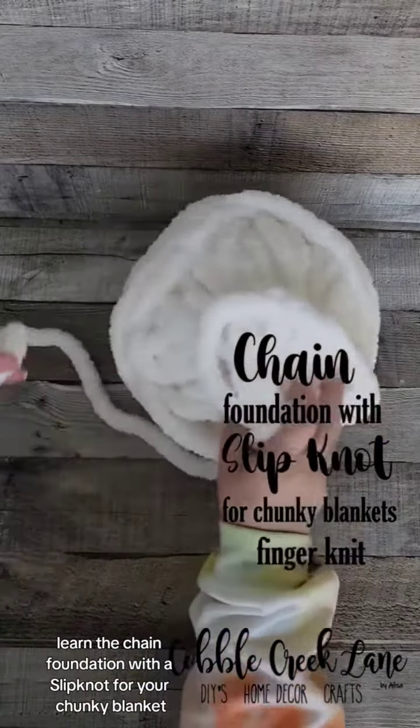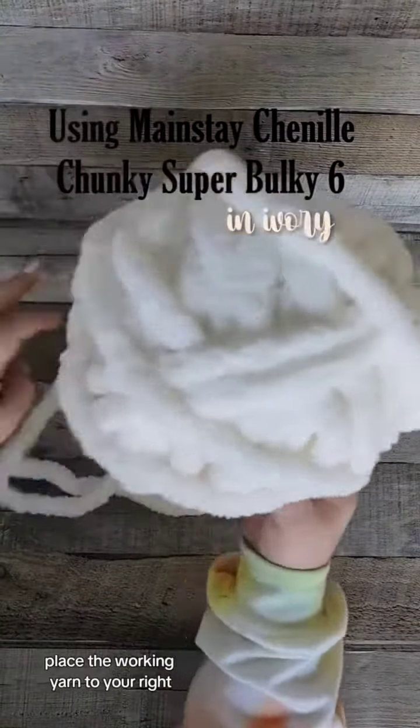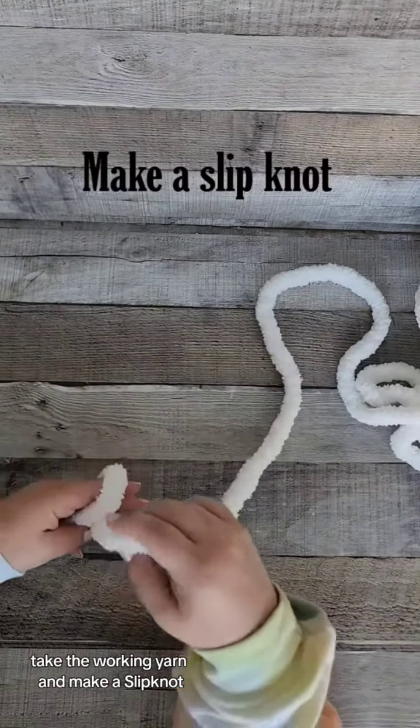Learn the chain foundation with a slip knot for your chunky blanket. Place the working yarn to your right. Take the working yarn and make a slip knot.